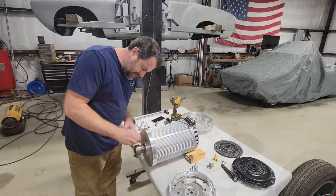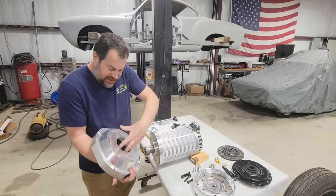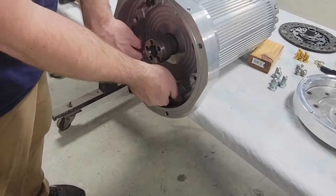The next part I need to put on is the bell housing adapter. This piece is what adapts the motor to the transmission bell housing. You'll notice it's indexed — it has the same size hole here as on the motor face, so that way it fits on just perfect. This is the EV West Volkswagen adapter kit.